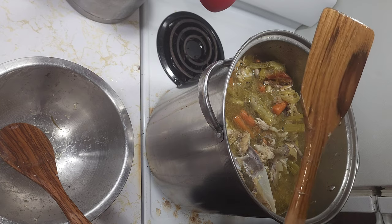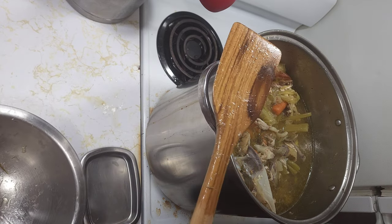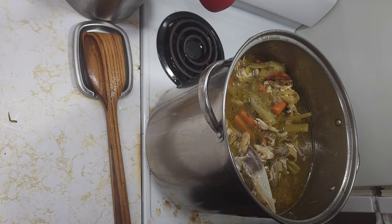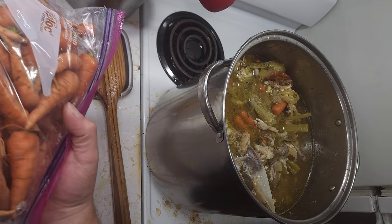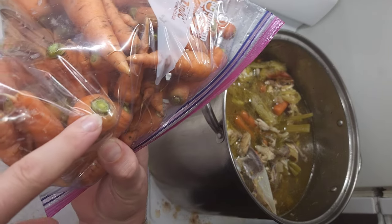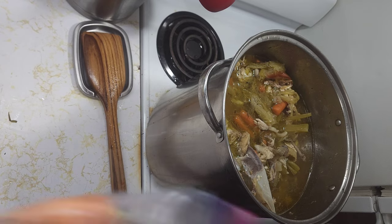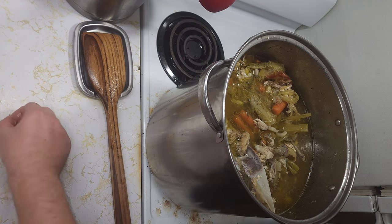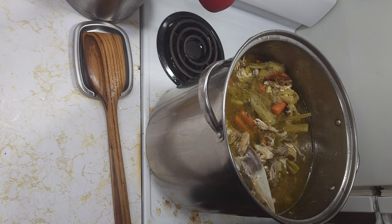I'm going to cut the green part of the carrot tops off and that's going to go into the pot. Those carrots themselves are going to be for a different video coming out after this one.